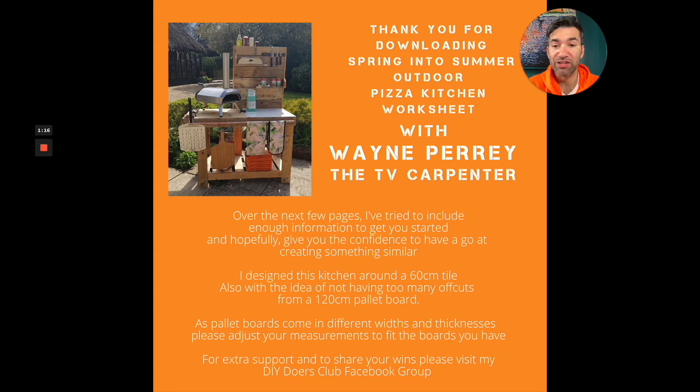So I wanted to create something that gave me everything I needed for this pizza oven. As you can read here, over the next few pages I've tried to include enough information to get you started and hopefully give you the confidence to have a go at creating something similar. Don't mind if you go off piste a little bit — a lot of people have been making my builds and developing them for what they need, and that's what's important. I've designed this kitchen around a 60 centimeter tile.